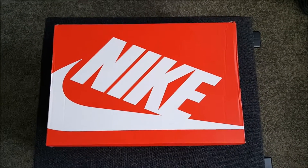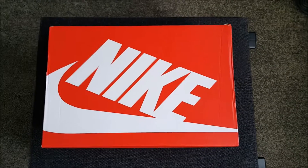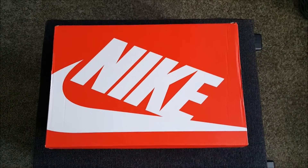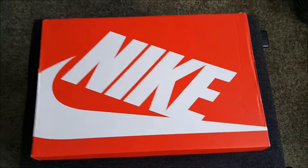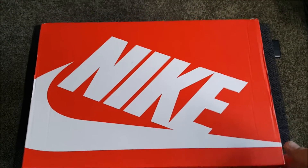Here is a new unboxing video. This is not the original box from the shoes I bought — this is a replacement box. Nevertheless, it's a nice box, and that's okay for me.